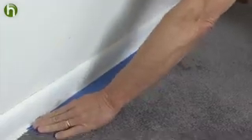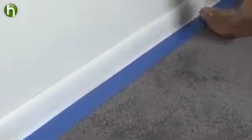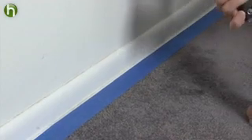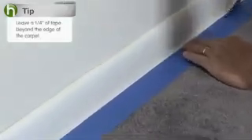Here's how he does it. You want to use the sticky blue masking tape that's going to actually adhere to the carpet. You don't want to use a light tack masking tape that's going to run the risk of pulling away. Leave about a quarter of an inch of tape beyond the edge of the carpet that overlaps onto the baseboard.